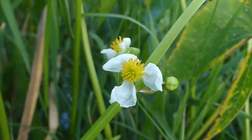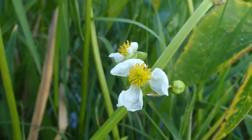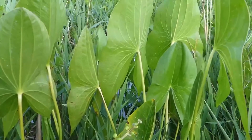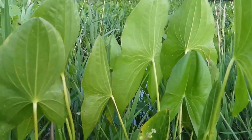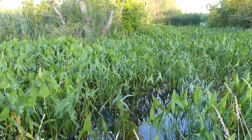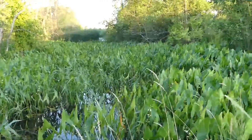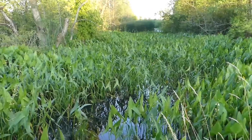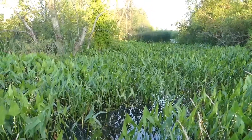Sagittaria latifolia, broadleaf arrowhead, also referred to as the common arrowhead, is a perennial aquatic plant in the water plantain family. Other common names for this plant are the duck potato or wapato, in reference to the enlarged, rounded, starchy, golf-ball-sized tubers that form at the end of the rhizomes underground. When dislodged from the mud, they actually float to the surface, but unfortunately this isn't quite the season for harvesting them.